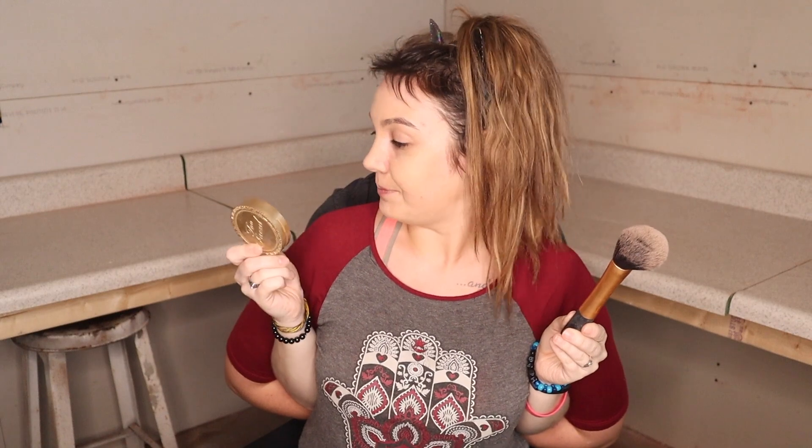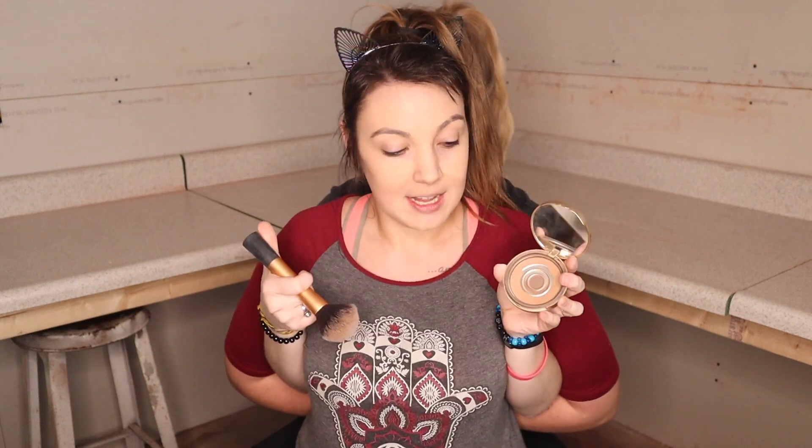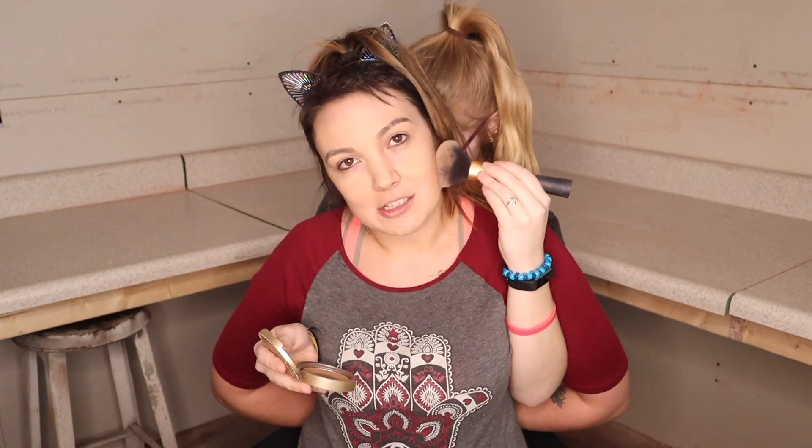Now I'm gonna take my bronzer — it's too thick! I'm in the shade Medium Deep; it's very old, I've had this for like four years. I'm gonna take my fluffy bronzer brush and contour. I'm ambidextrous if you didn't know — that's a fun fact. Not actually, at all.